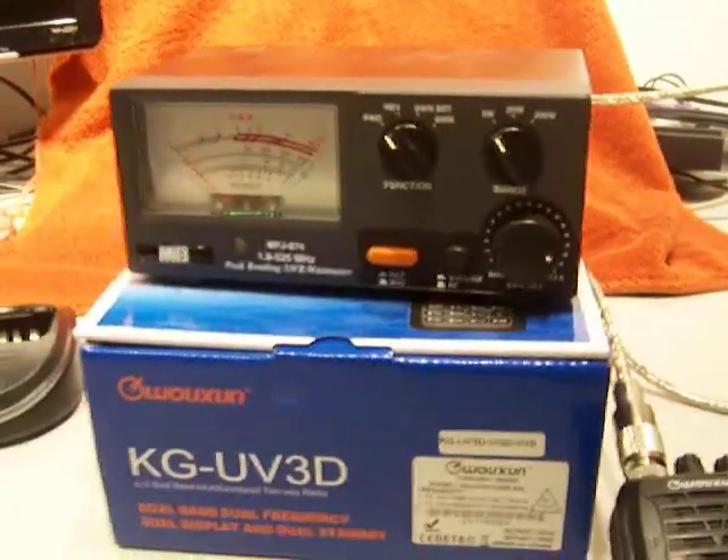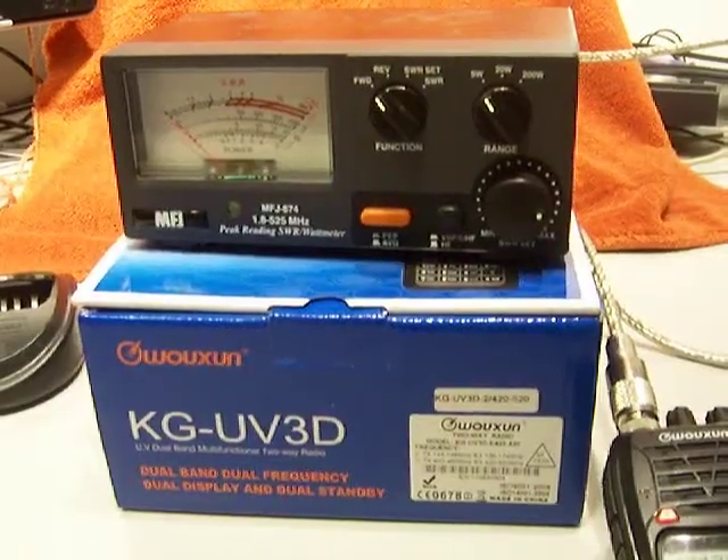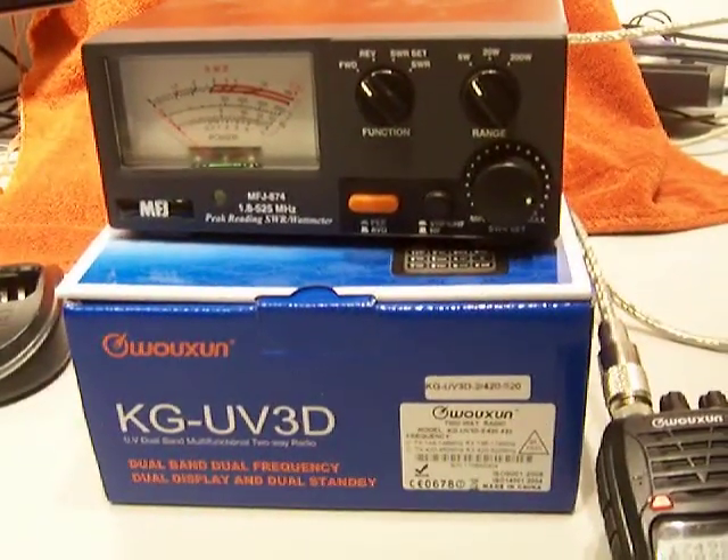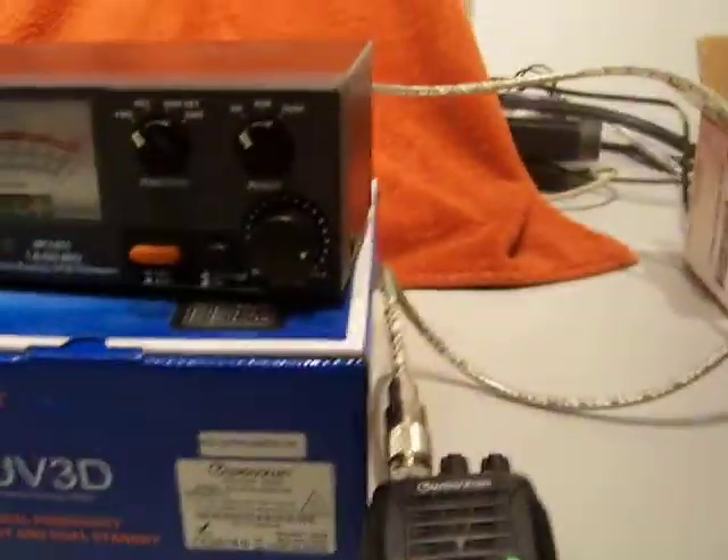Hi, we're back again. KGU V3D Wuxen Osheng HT Radio, third generation, FCC certified for United States use. This has been software unlocked.